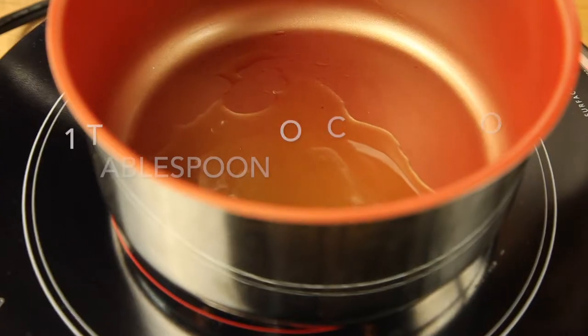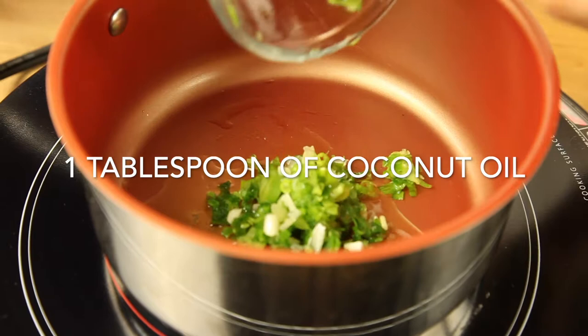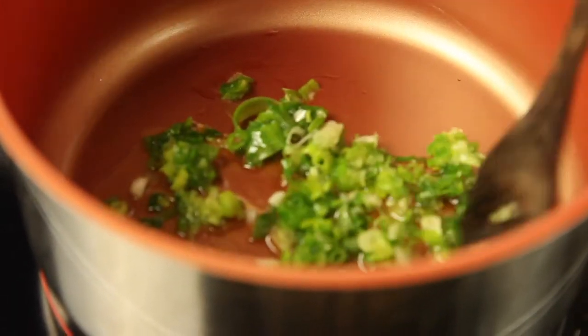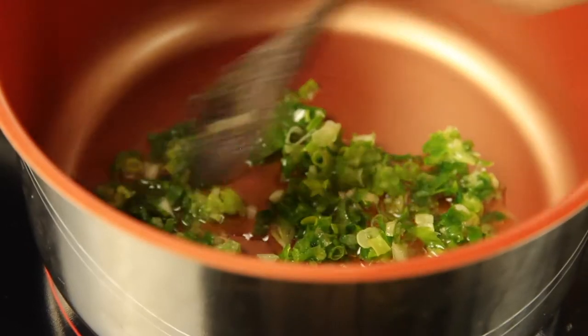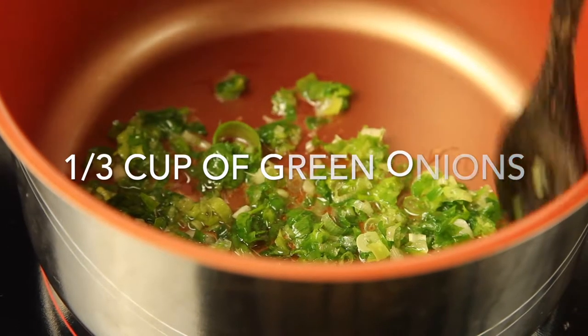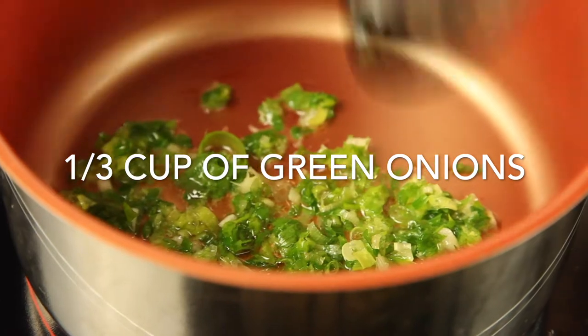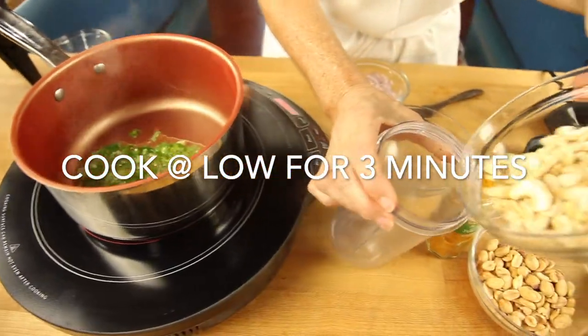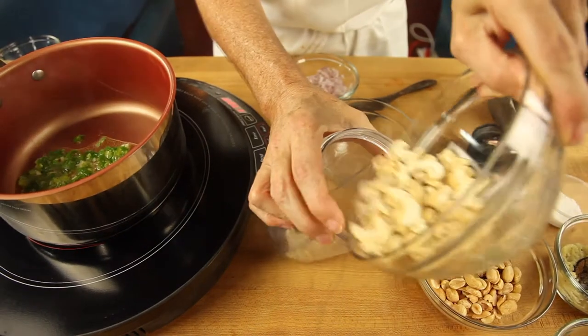It's a dipping sauce and it can also be a spread. You make it in minutes with all these delicious and healthy ingredients. We're gonna add a tablespoon of coconut oil and a third of a cup of green onions that are thinly sliced, and cook them at low temperature for about 3 minutes.